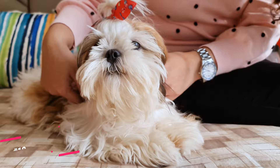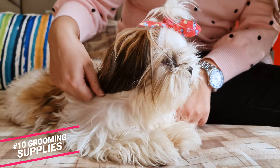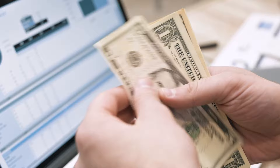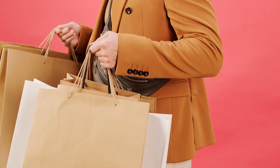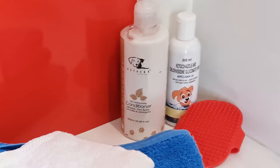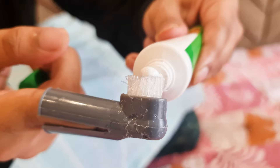Number 10: Grooming Supplies. Shih Tzus are high-maintenance and need regular grooming to maintain their royalness. But taking them to a groomer for every little thing can dig a hole in your pocket pretty quickly. The best way is to get all the necessary grooming accessories and do it yourself. You will need a grooming brush, good quality shampoo and conditioner, a canine nail cutter, and a canine toothbrush and toothpaste.